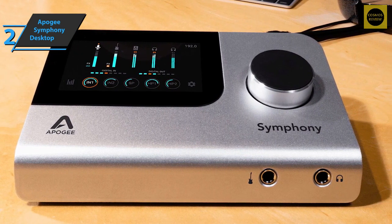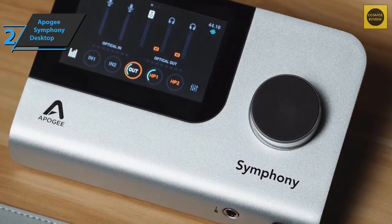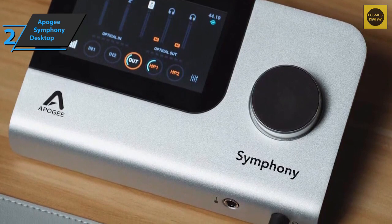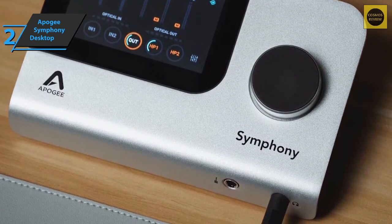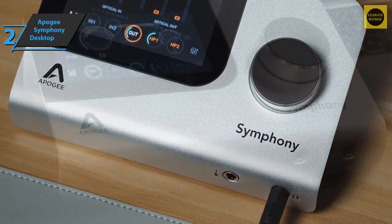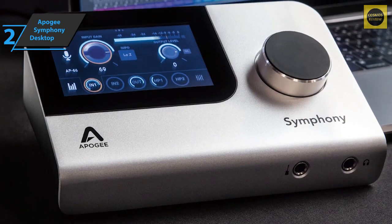The channel 2 instrument input is conveniently located on the front, as is the 6.3mm headphone output. Another 3.5mm headphone jack is located on the back. Hidden under the line outputs there's a USB-C port for connecting to a PC, Mac, or iPad, and a locking connection for external power such as a USB host port.